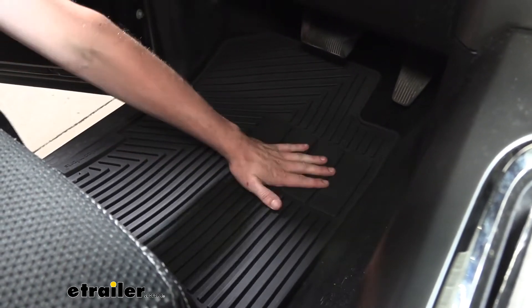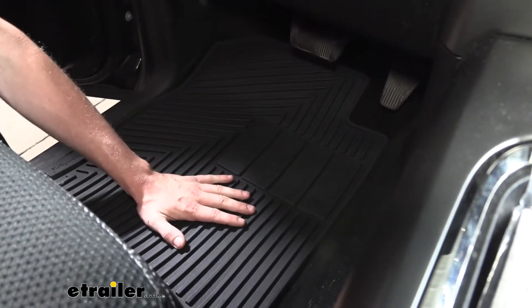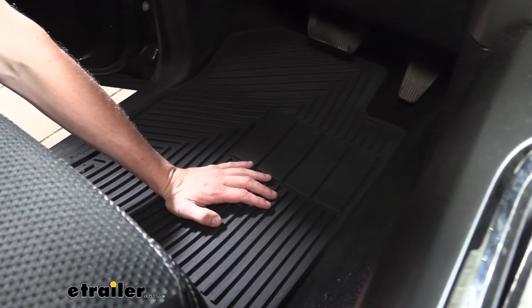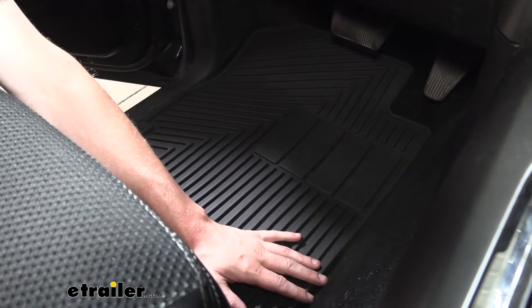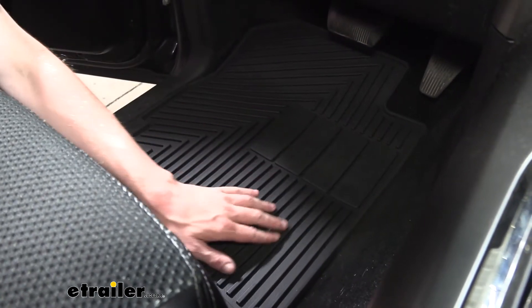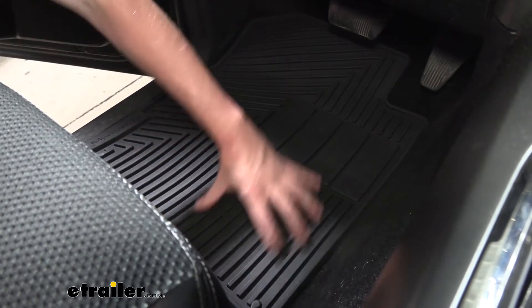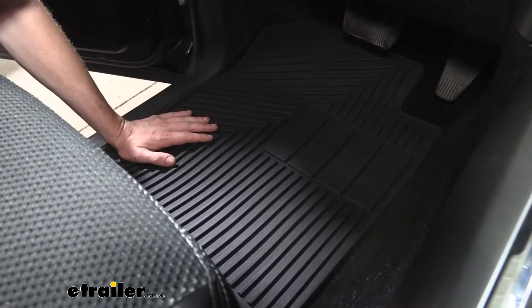Our floor mat offers a non-skid surface to get in and out of the vehicle, and also a place for all the dirt, debris, moisture, and muck that you're dragging in to collect and not get onto your carpet. The raised edges here ensure that the debris stays within the floor mat so none of that water or dirt can spill out onto the sides.